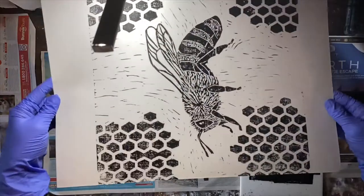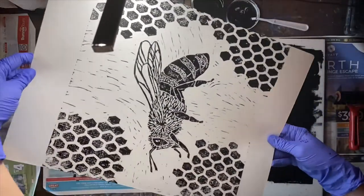That one is heaps better result — love it, perfect.